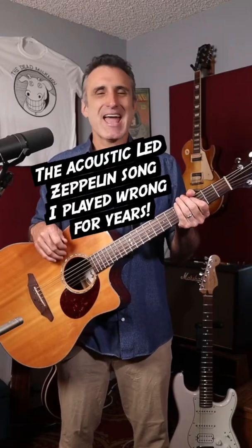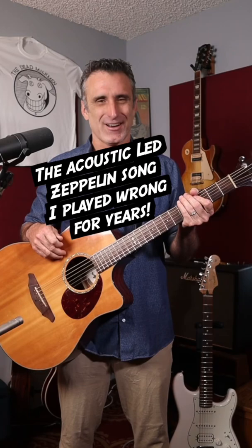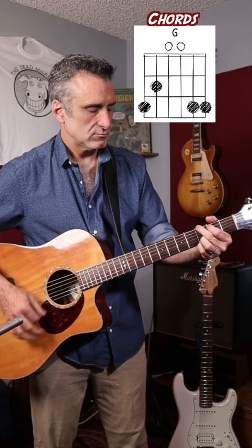Hey Hey What Can I Do by Led Zeppelin is another one of those songs that I always played wrong. I always played it with an open G chord like this. I mean, in my defense, it really sounds like it's in the key of G.